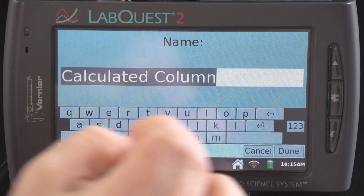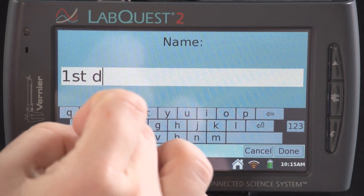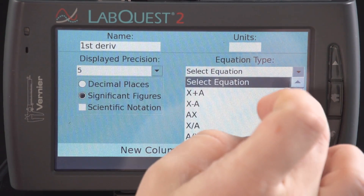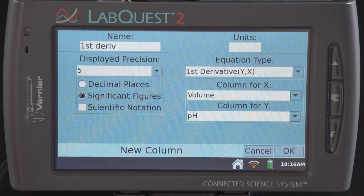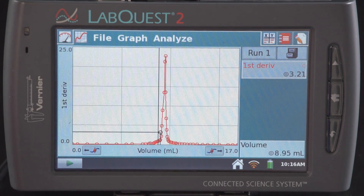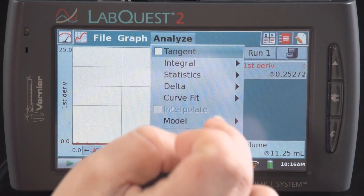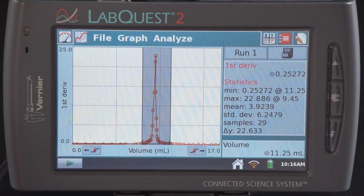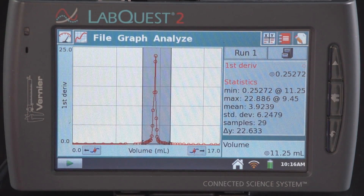I want this to be the first derivative, so I'm going to rename the column 'First Derivative.' Now I'm going to select from the Equation Type menu, scroll all the way to the bottom, and tap on First Derivative. Then I'll select OK and it's going to automatically take me to the graph screen where it's graphed the first derivative for me. I can then use the statistics analysis after highlighting the peak to find the volume where the maximum happened. I can see here my volume is 9.45 milliliters.